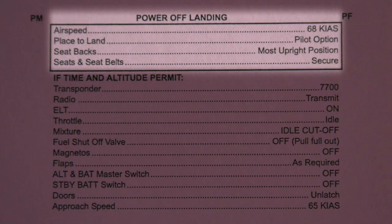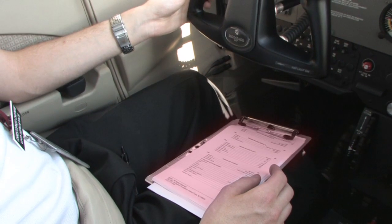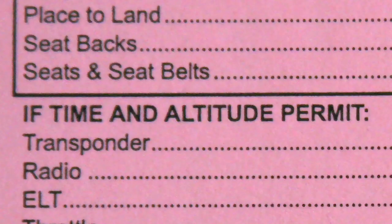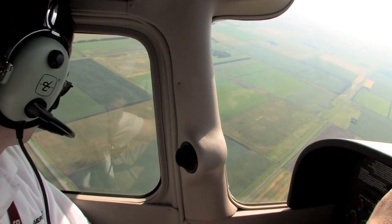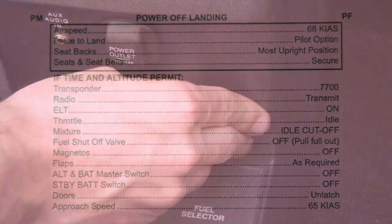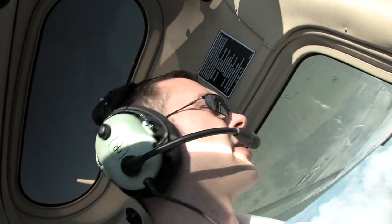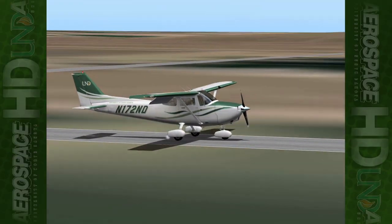The first four items in this checklist are memory items. The rest of the checklist includes non-memory items that should be read and verified from the checklist. These items will only be accomplished if time and altitude permit, and in our current example, time should be on the pilot's side — at least enough so that all items on the checklist can be accomplished. Once this checklist has been completed, the pilot can be assured that the airplane has been configured properly for the imminent emergency landing.